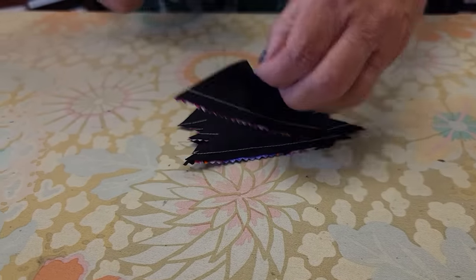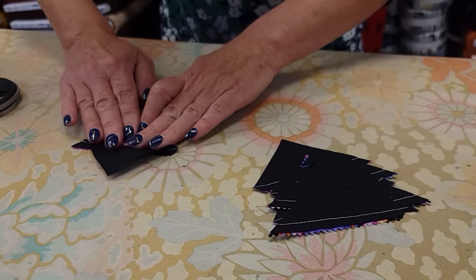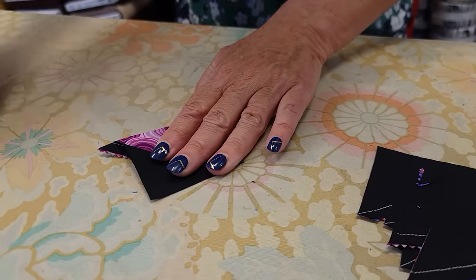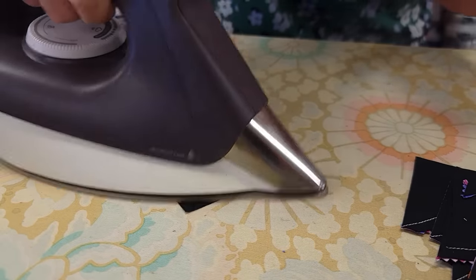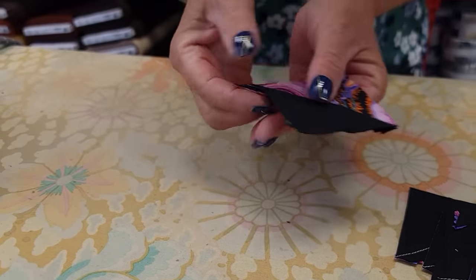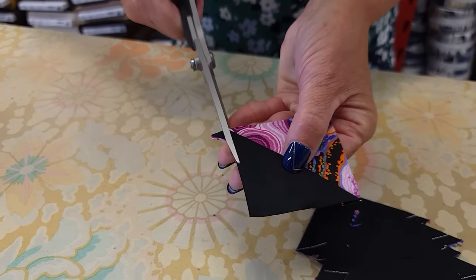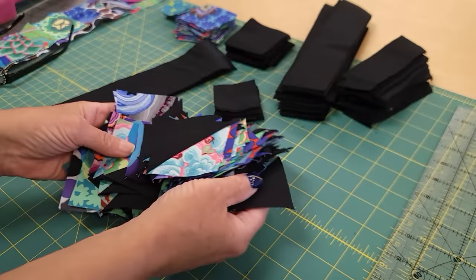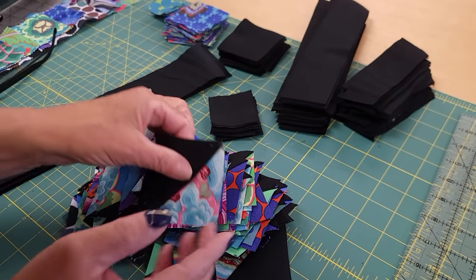All of these need to get pressed with the seam allowance toward the darker fabric, which is the background in my case. I just peel it open, hold it down with my fingers, and press. The last step is to trim off any dog ears — that's this little extra bit right here — so I trim it even with the raw edge. The pattern will tell you how many half square triangles you need to make, and then we are ready to make our first block.